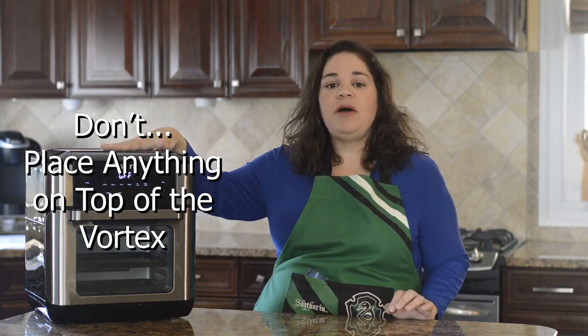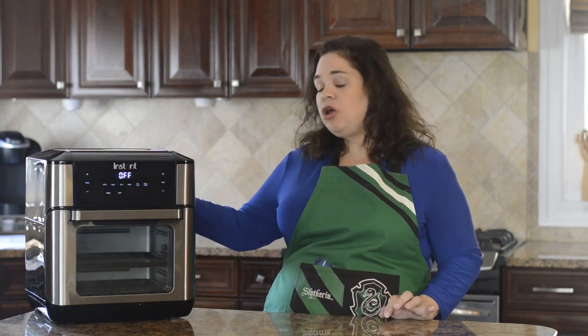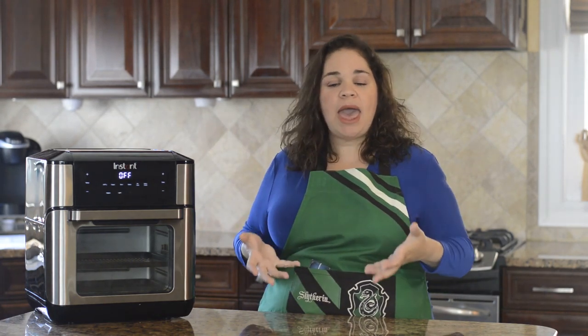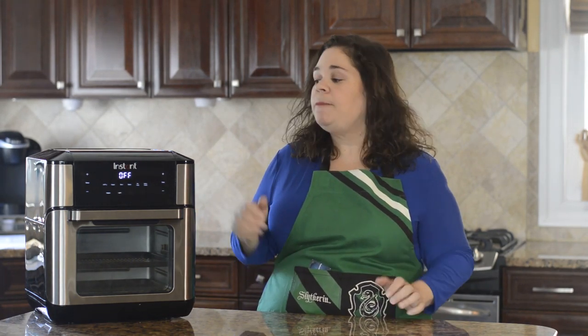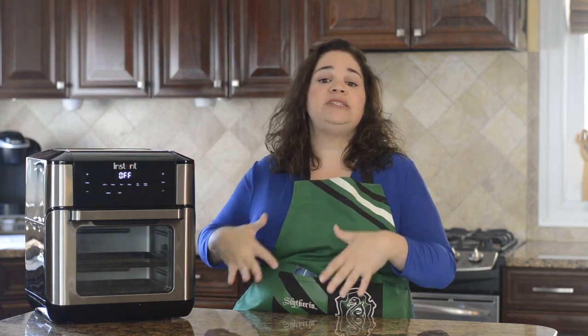A really important don't: don't ever place anything on top of the Vortex Plus while it's cooking. The heating element and fan are at the top, and it vents through the back, so make sure you have at least five inches of space on the sides, back, and top while cooking. If it's under a cabinet without enough space, move it out while cooking. If airflow is constricted, the oven will either shut off mid-cook or reduce temperature to safely prevent overheating.